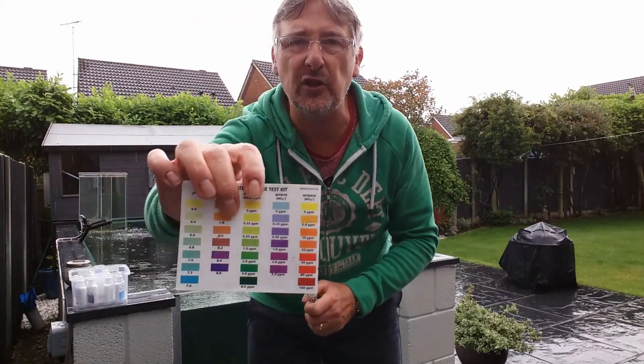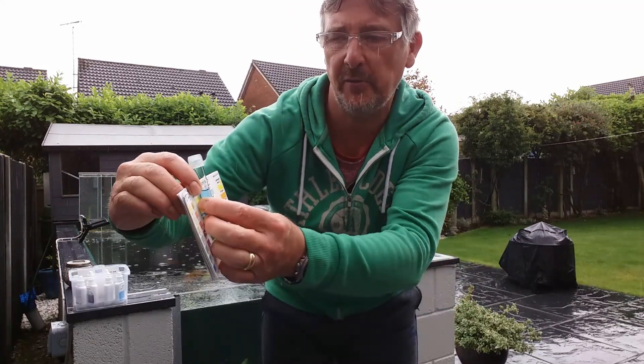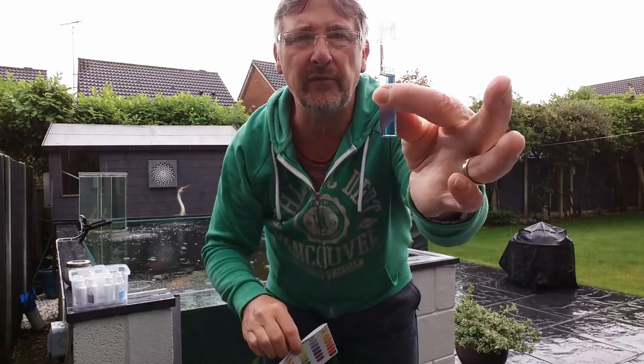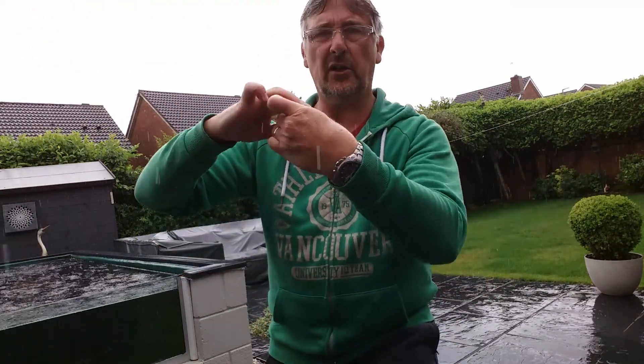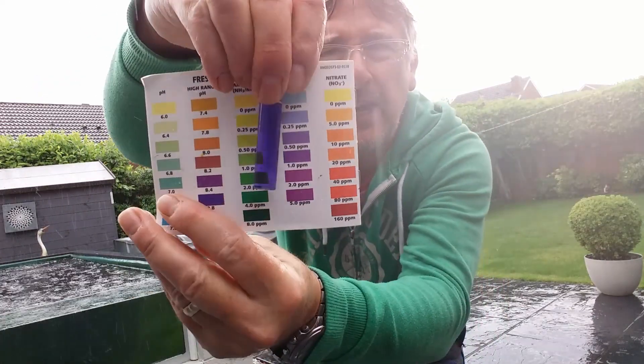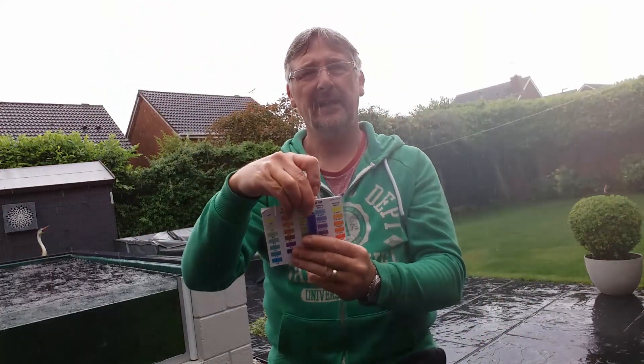After five minutes you use the chart on the back and match the color to the nitrite reading. At the moment it's gone a purpley color. Putting it against the card shows me that my nitrite is back up — the filter has been affected by the first lot of PP. I'm going to get this PP in anyway because it's getting very wet out here.